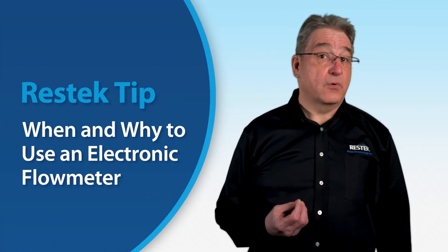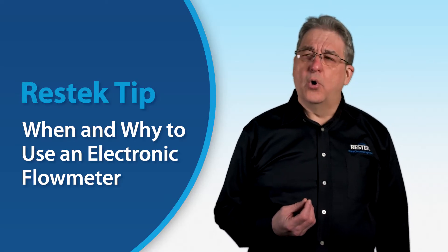In this ResTech tip, we're going to discuss flow meters — what are some of the situations they can be used in, and why would you use one instead of your instrument, specifically focusing on gas chromatography?